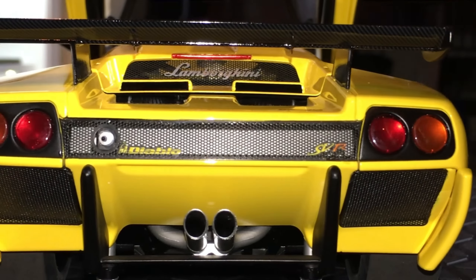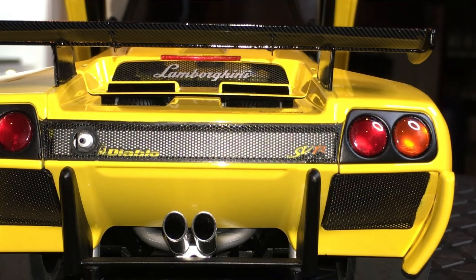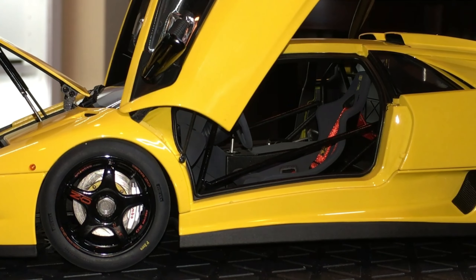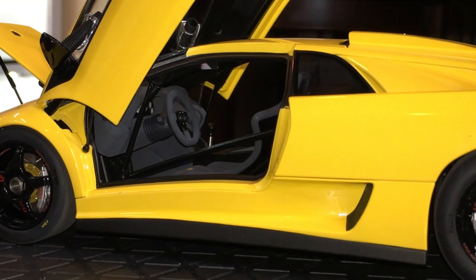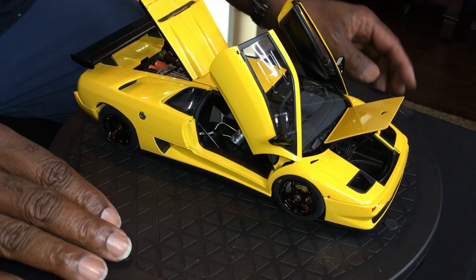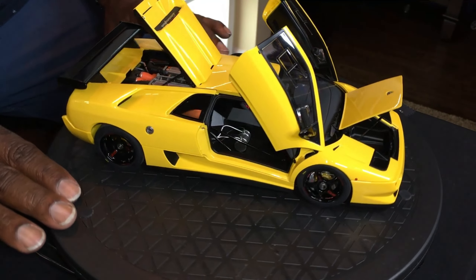Closing the top just to show this nicely perforated grill here — as I mentioned, this engine obviously required a lot of cooling, which is why you have all these perforated grills and ducts throughout the entire car. That includes the two on the roof to scoop more air and draw it right into the motor. And there you are — this is the Lamborghini Diablo SVR by Auto Art.